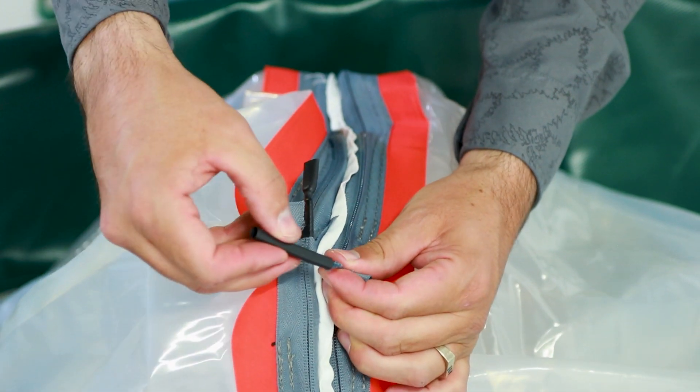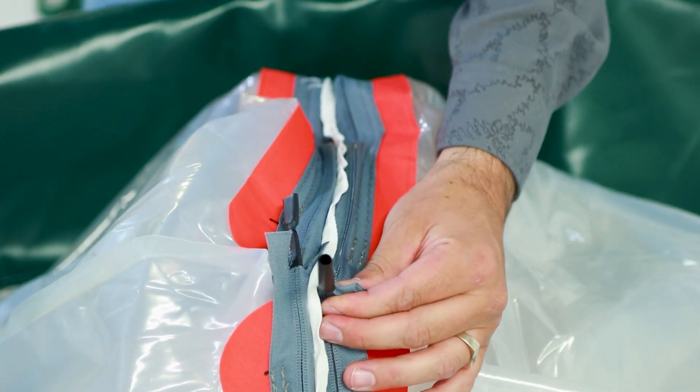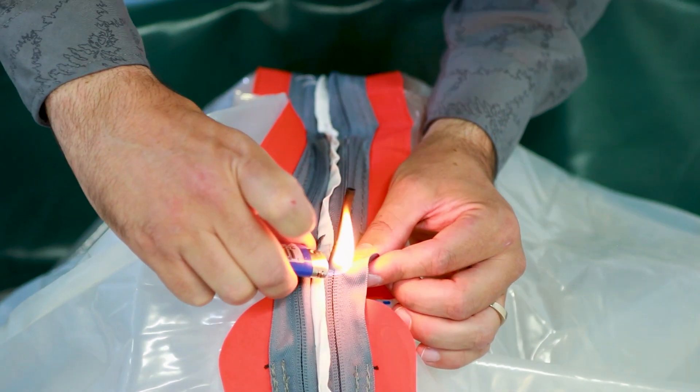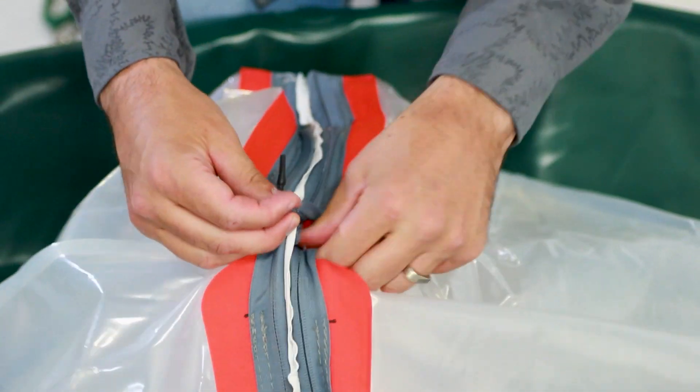Slip a piece of heat shrink tubing over the zipper coils and carefully heat it with a lighter. The tubing will shrink and secure the zippers together. Do this to both ends of the zipper to keep them together.